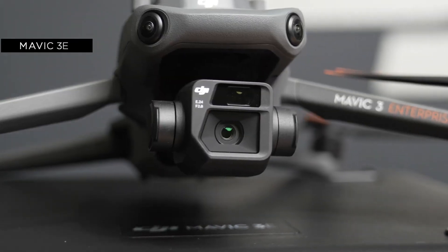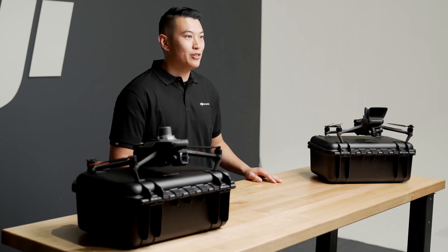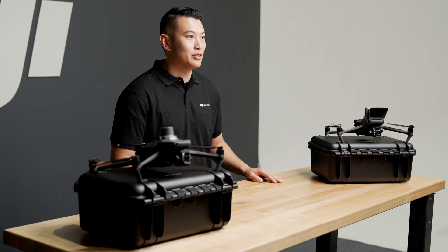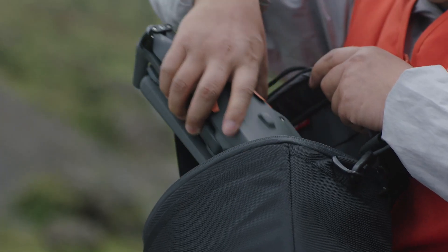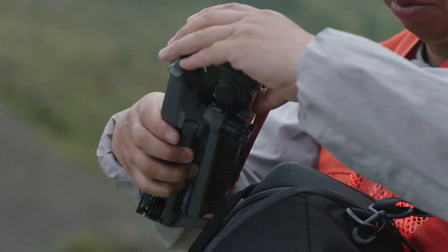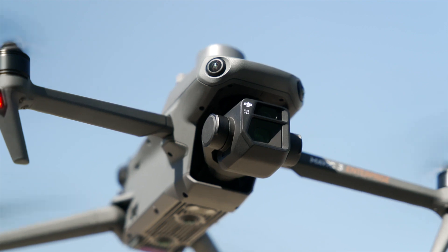In front of me here, I have the Mavic 3E and the Mavic 3T. These are our Enterprise versions of the Mavic 3, built to be used for commercial work. The Mavic 3 Enterprise Series is our newest Enterprise drone and on the smaller side compared to the rest of the Enterprise lineup. But don't let that fool you — with its great flight time, shooting speed, portability, and efficiency, this is your everyday commercial drone built for beginner and veteran pilots alike.